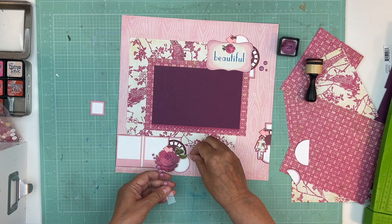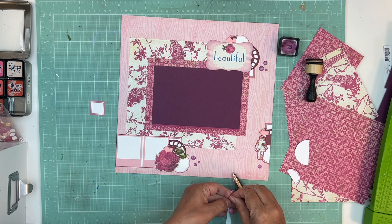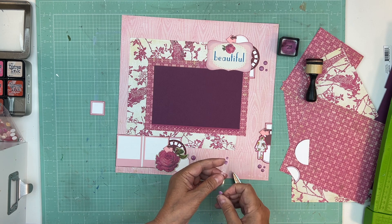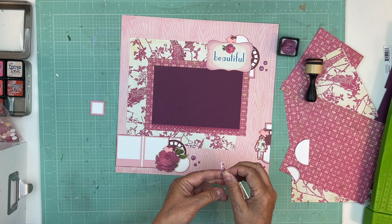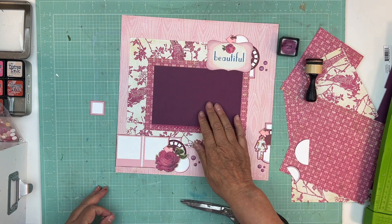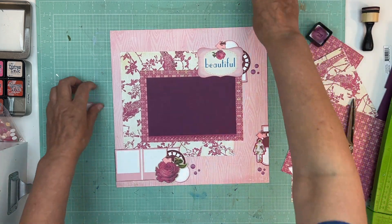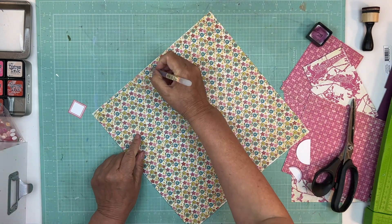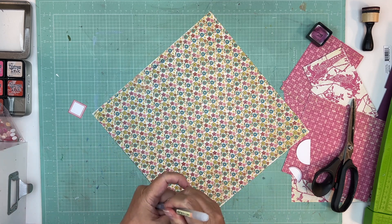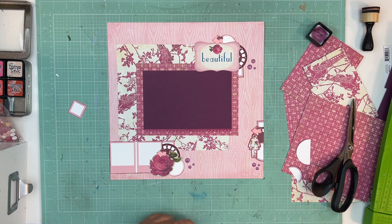We'll go to this one — just like that — and then to this guy, just like that. We'll move these guys down and get rid of the excess. So what I like to do is keep track: that was June 2022 and it was for YouTube. That's it — that's going to complete this layout. Thank you so much for watching, bye!